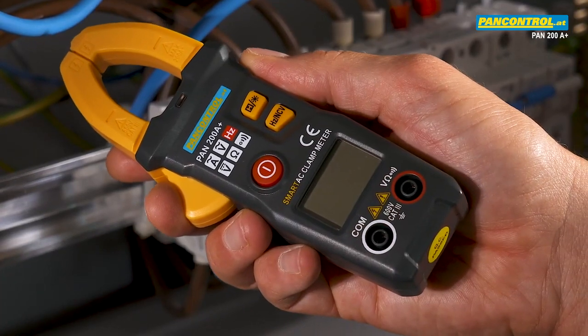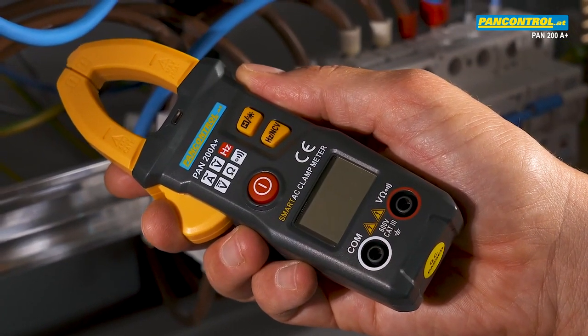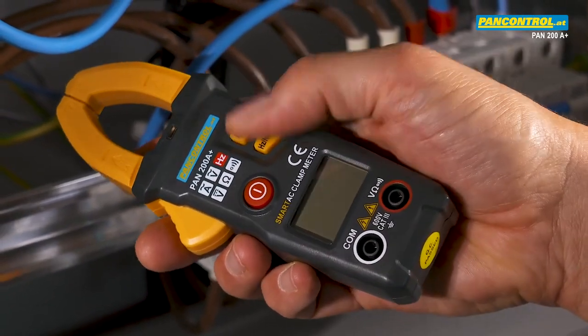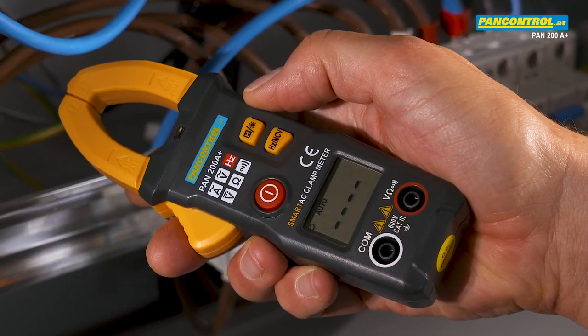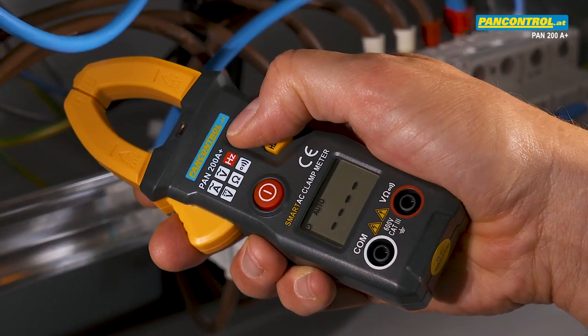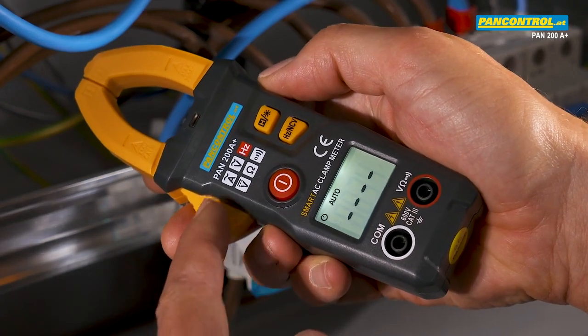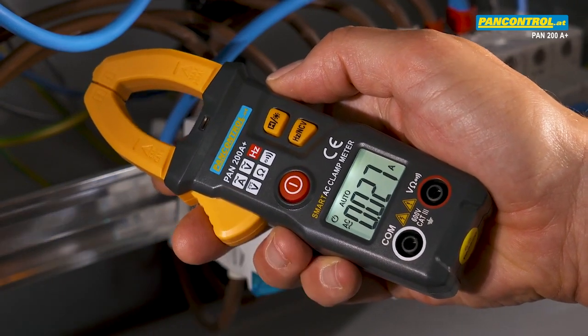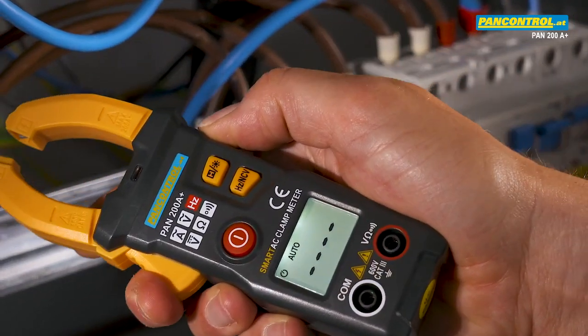When you have a clamp meter with automatic function selection and automatic range selection, the only thing you have to do is press the on/off switch and activate the display backlight if needed. The right function — in this case AC current — and the correct range are recognized and selected by the device automatically.